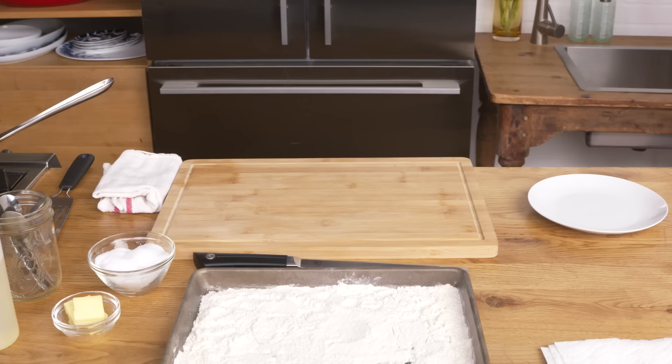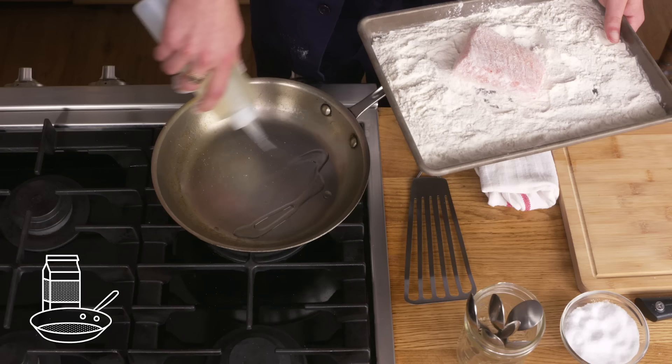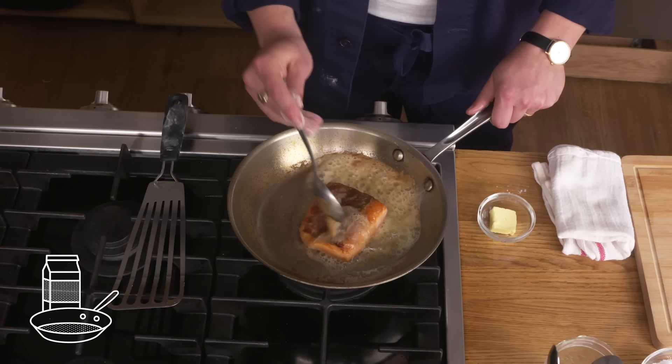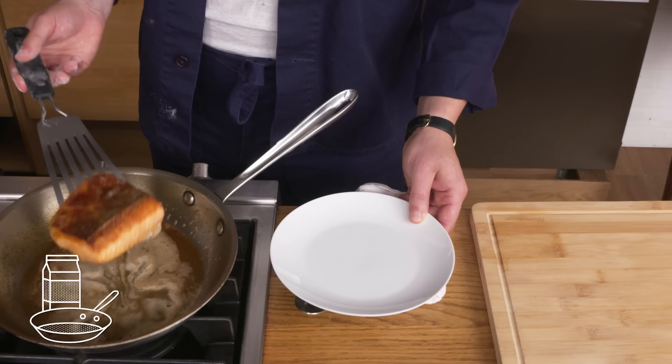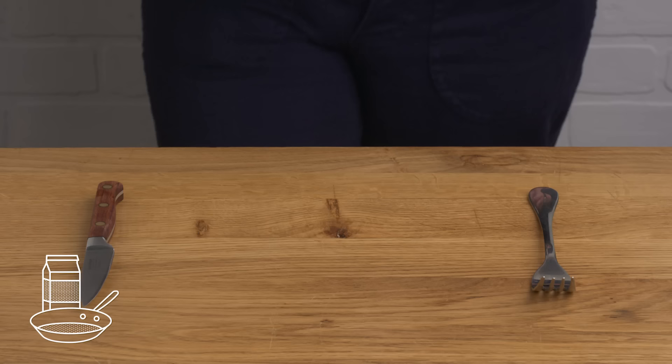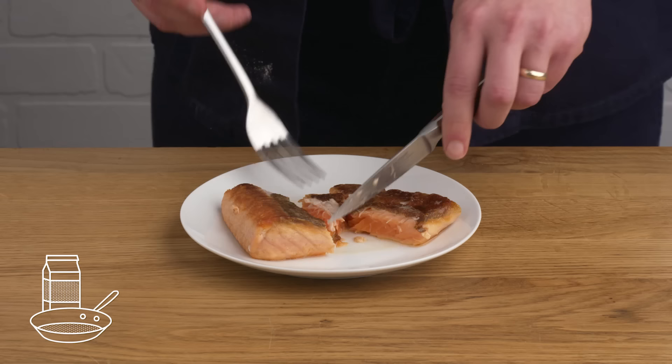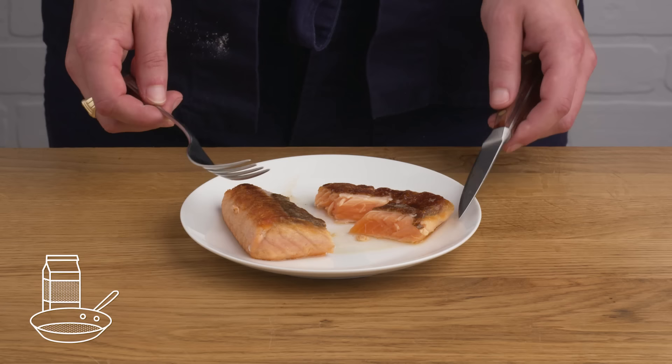Pan-fried salmon. This time we're gonna season our salmon, dredge it in some flour, oil our hot pan, and lay our fish skin side down in it. We're gonna slip a few tablespoons of butter in here, flip our fish, and then baste it with the foaming butter while it finishes. The fillet took on color a lot more quickly than our other pan methods, and that's because of the flour and the brown butter. The inside is a bit rare — if we had left it in the pan it would have burned. It's still tasty even though it's so rare, but I don't think the flour helped our cause.